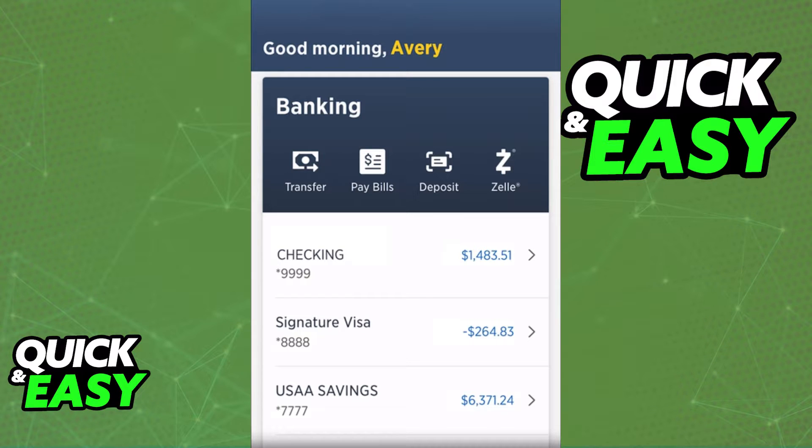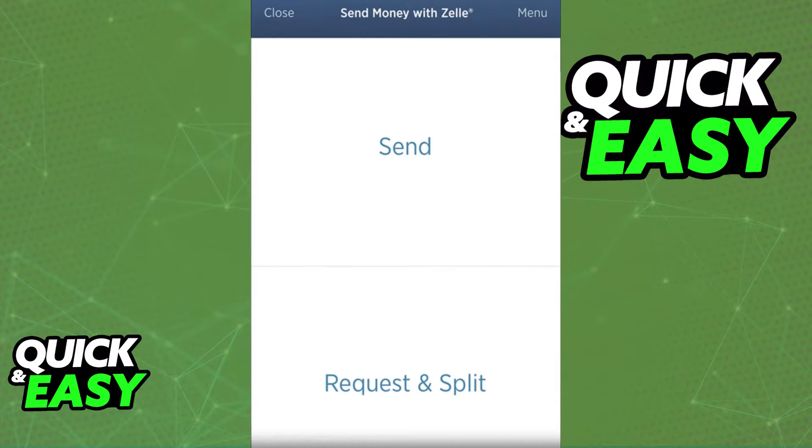After you are signed in, use Zelle. Under the banking option at the home screen, you will be able to select Zelle, as you can see here. You will then have to choose Send, the first option from the top.